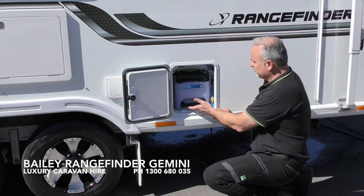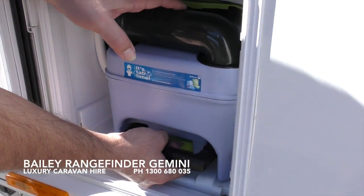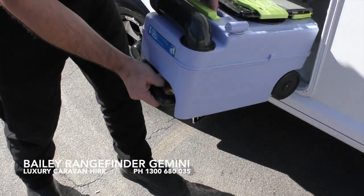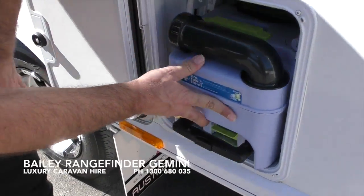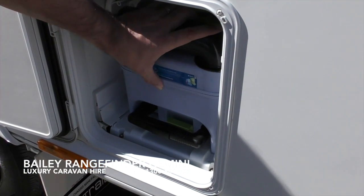To access the toilet cartridge, simply open the locker. There is a green tab — lift the green tab and the toilet cartridge will slide out of the cavity quite easily. To reinstall it, simply push it back into place ensuring that the green tab is secure.